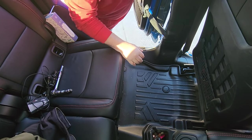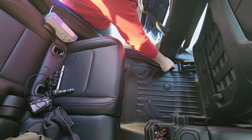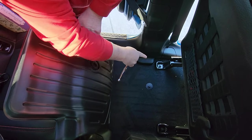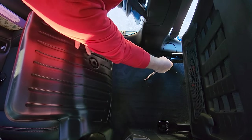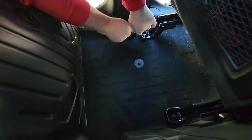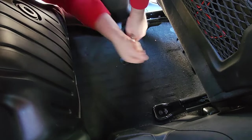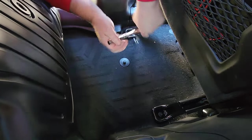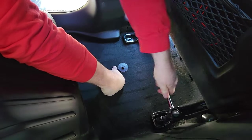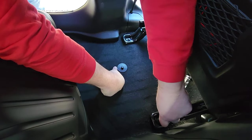Trust me, if you need some good floor mats, these things are amazing. But I'm going to have to take my rear mat out to be able to get to those bolts. So I went ahead and pulled the mat loose. Now you don't want to loosen the seat bolts up too much — just enough where you can slide the bracket in up front.